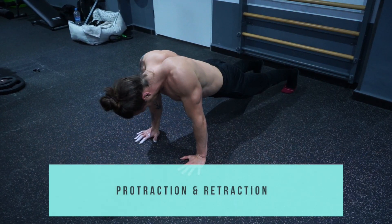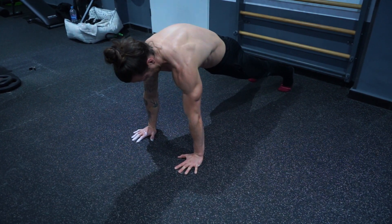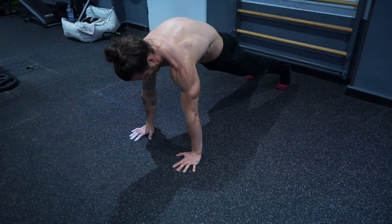Number two is protraction and retraction — bringing your scapula together like you're pinching a pencil between them, and then pushing them apart, letting the serratus anterior engage and emanating a movement like that of pushing the floor away.